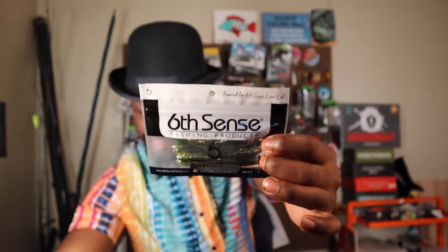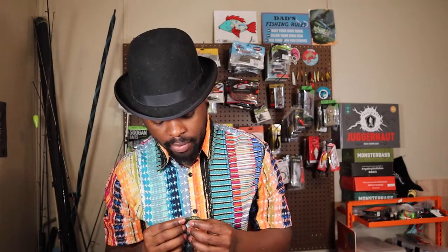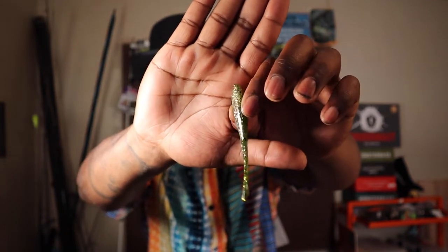Boom, here we go — second soft plastic. Looks like a flat worm to me. This is the Glitch 3.8, so basically we're looking at a drop shot lure here. This color is a Six Cents exclusive color so it doesn't really have a name, but we can see like a watermelon — we got that watermelon black flake on top and then we got silver and gold flake in both big and small sizes on the bottom. Super good action on there, very soft, salty as well.